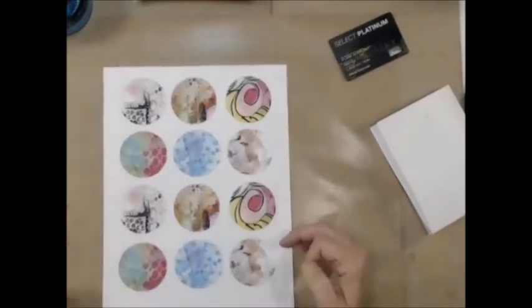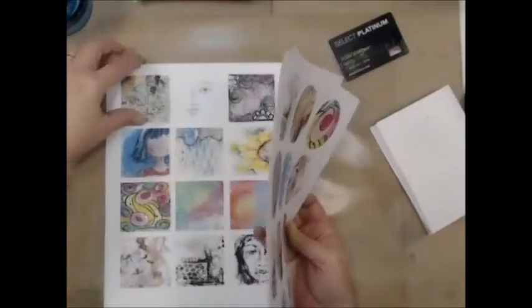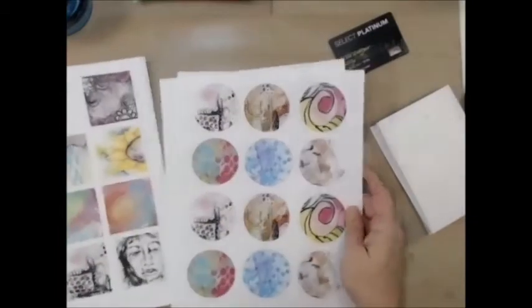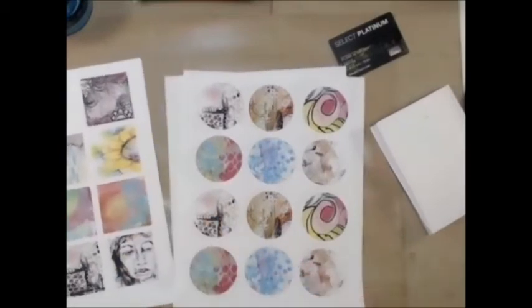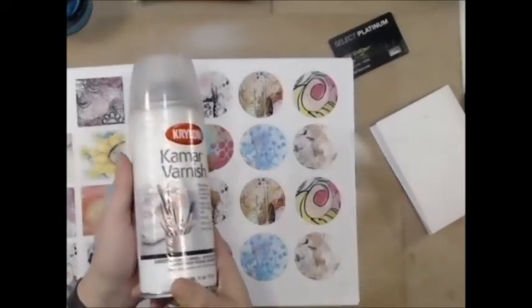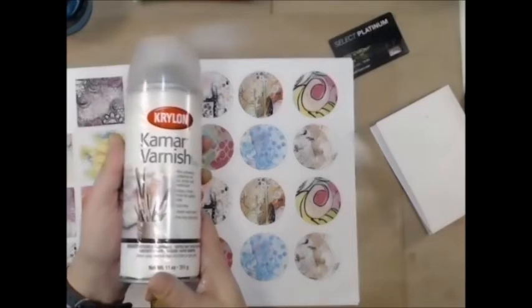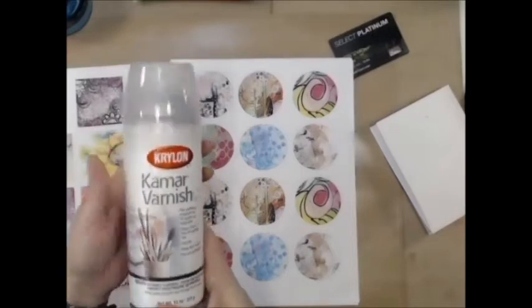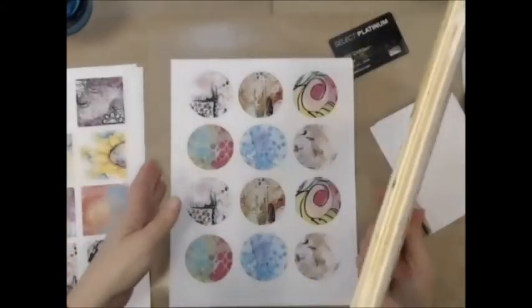I'm going to set that off to the side to dry. That is one of Gina's Digi Downloads — the small circles by Avery and the square ones are the square stickers by Avery. You can print them out on stickers or on just plain paper. I've gone ahead and printed them out on plain paper and then I'm going to spray it with the Krylon varnish which seals it, so I can do whatever I want to the top of it and the color won't move because I do use an inkjet printer.